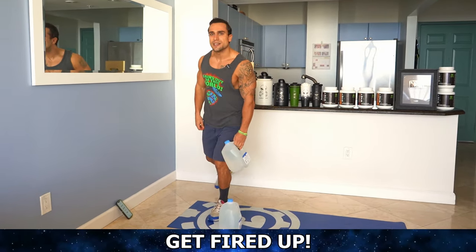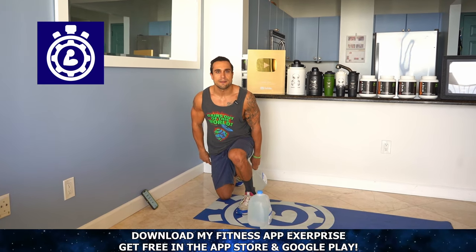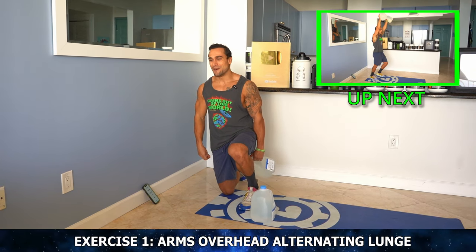I'm not going to waste any more time and hop into this routine. We'll be using X-Surprise — that is my fitness app available in the App and Play Store for free — to time this workout. And if you do enjoy this workout, you can sign up today by joining me for my free virtual workout class where I'll coach you through an entire follow-along. That link is in the first big comment and video description. Now let's chase this pump full body.